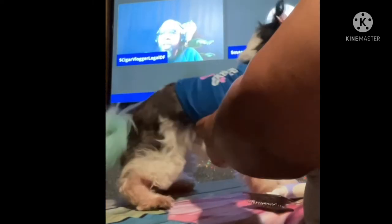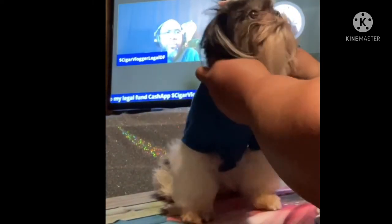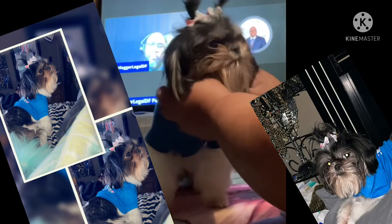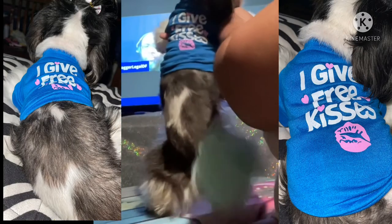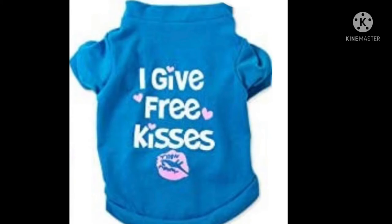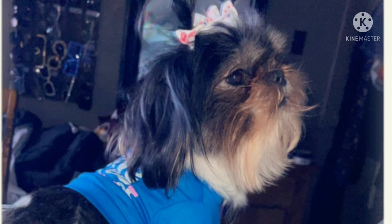And there we go, guys — Roxy has gotten dressed for today. She has her hair combed, she's gonna shake a little bit, and she is good to go. We've got our two ponytails, our t-shirt on, and we are ready to start our day. Her shirt says 'I give lots of kisses and lots of free kisses,' and yes, she does. These are the bows — don't forget about the bows. I'll link them in the description. Thank you for watching and we'll see you on our next video!